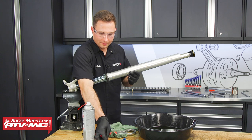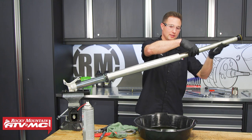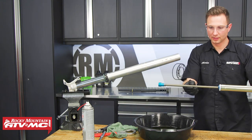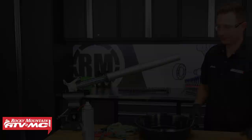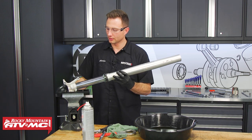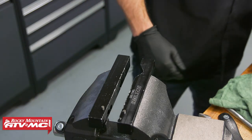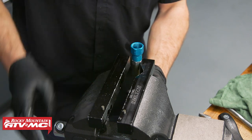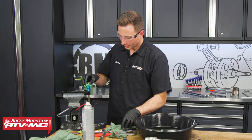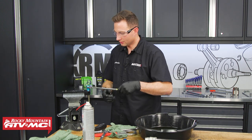Once that center bolt is out, we're going to remove this whole cartridge assembly and prep the other cartridge to get everything ready to go back together. Now that the cartridge is out of the way, we can remove the fork tubes from the vise. Next, we're going to take this cartridge assembly and clamp this nut in our soft jaws — we're going to break it loose with a 24mm wrench on this fork.